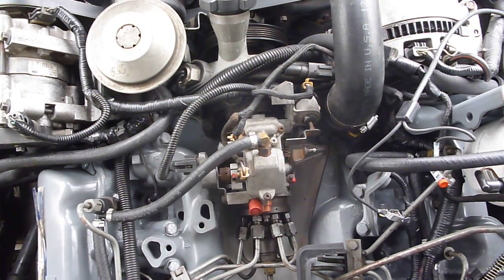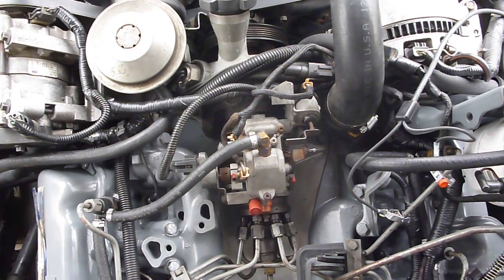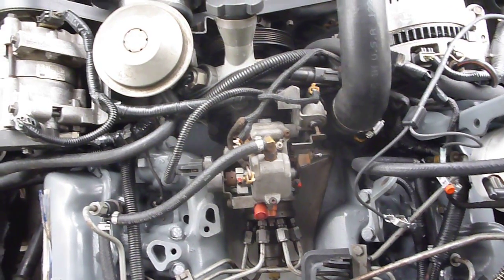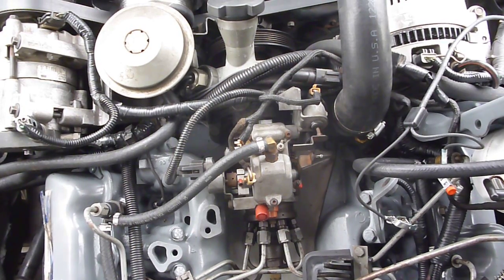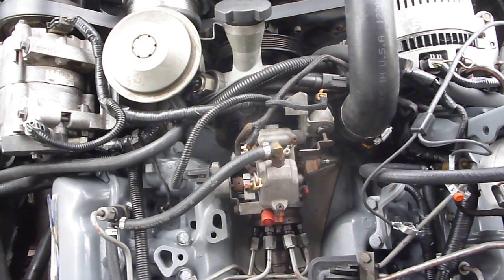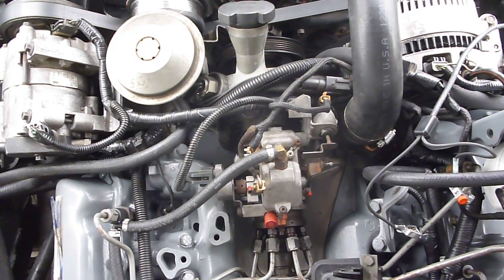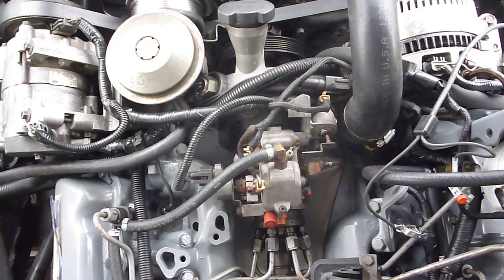I did a video also on using the Ferret timing meter to set your timing, so you can look for that — it'll be in another post, or maybe I'll put them in the same one. Anyway, I hope this helps. It's really not a difficult process and you can do it yourself and save some money.